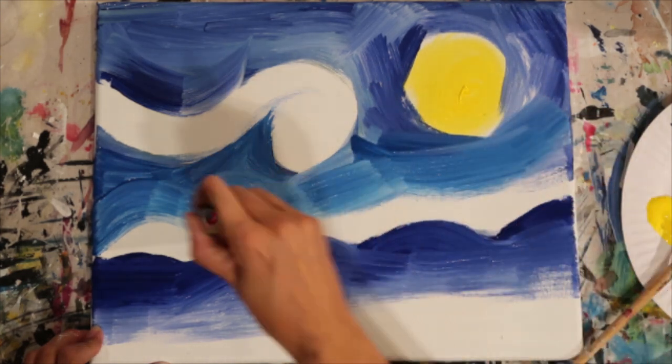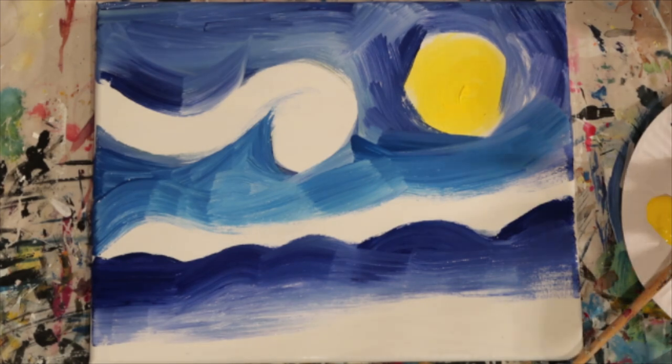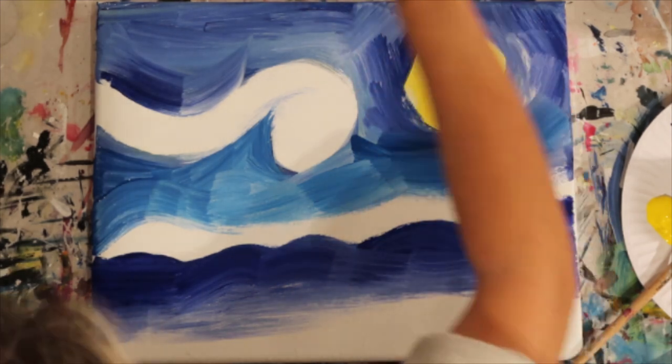It took me a long time to figure out as an artist that if you work with the concept of layers — background layer working gradually to foreground — it just makes painting so much easier and takes the pressure away as well.